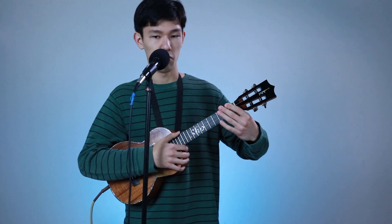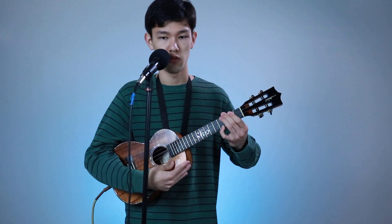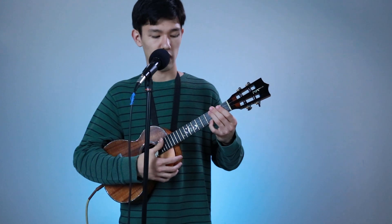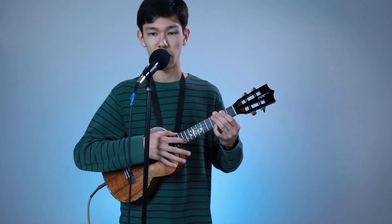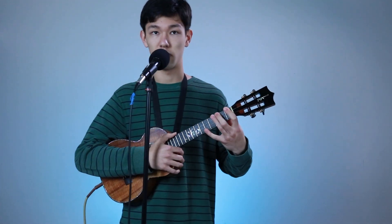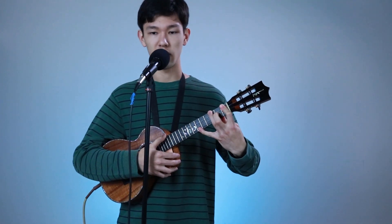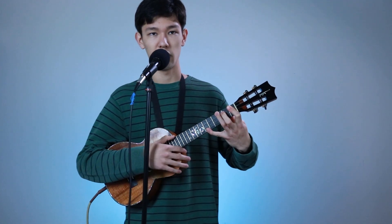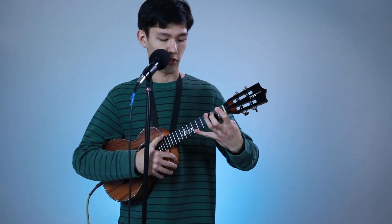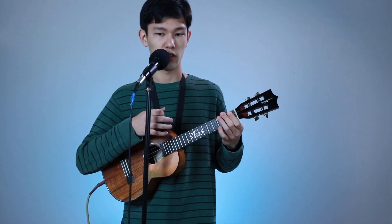Then, muting with your pinky, do 3rd and 4th as one. Strum the muted strings, pluck down the 3rd, then move your pinky up to the 4th fret. Then tap the 11th fret again, and that gets you ready for the first note of the verse.